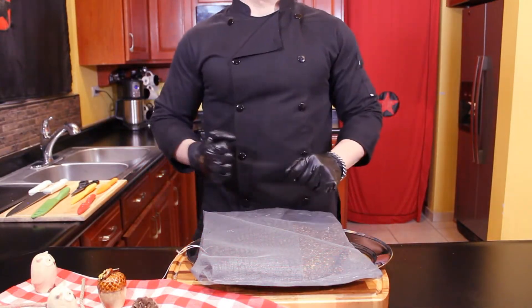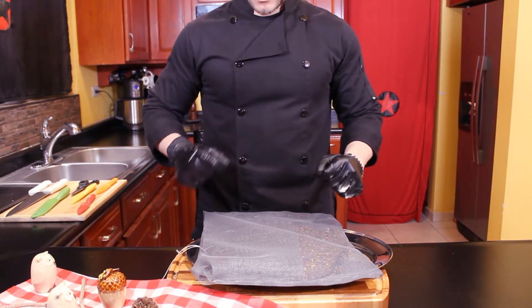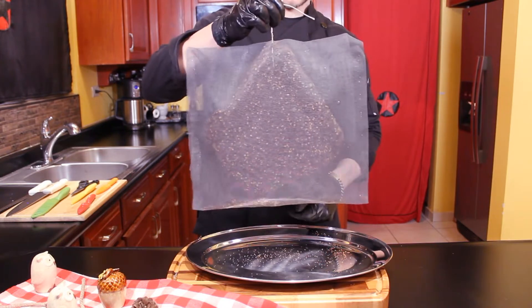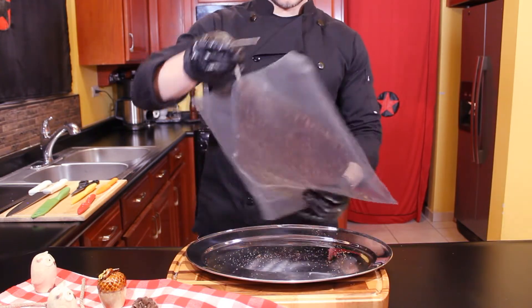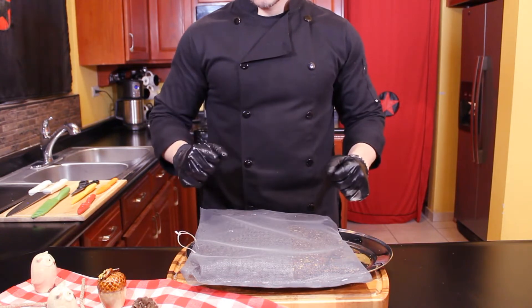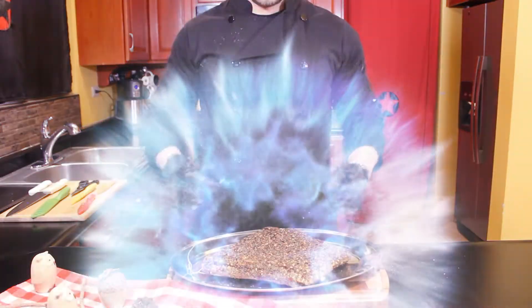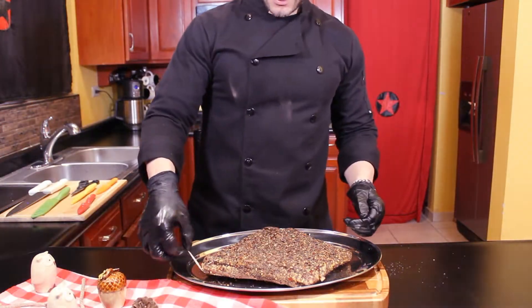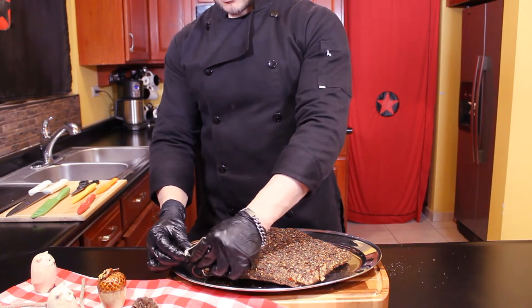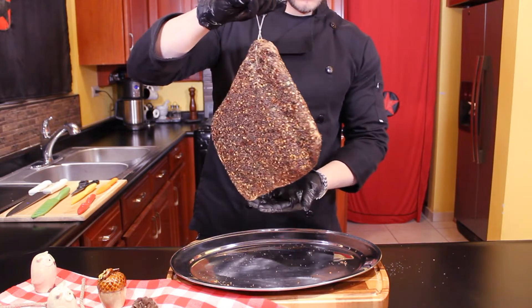And here we are — 6 weeks have elapsed and now it's time for the reveal. Now we have a product that can be eaten just like a prosciutto or cooked for a lot of recipes. Let's remove it from the net. Now it's stiff and the smell is very pleasant from the outside.